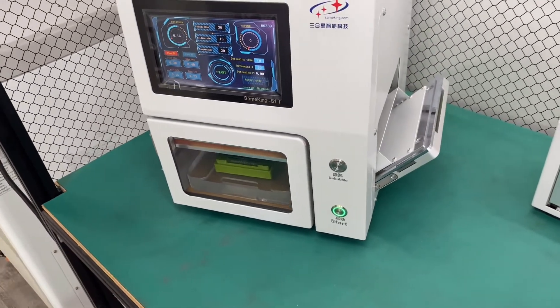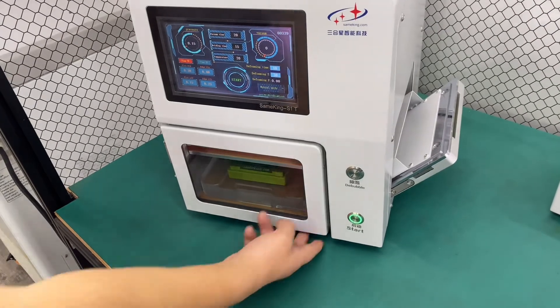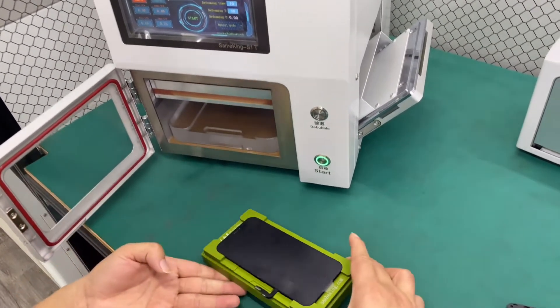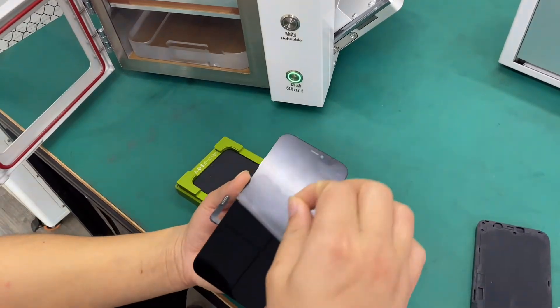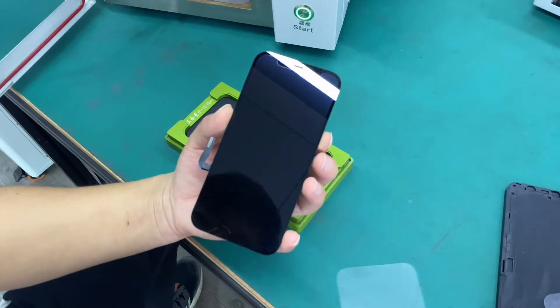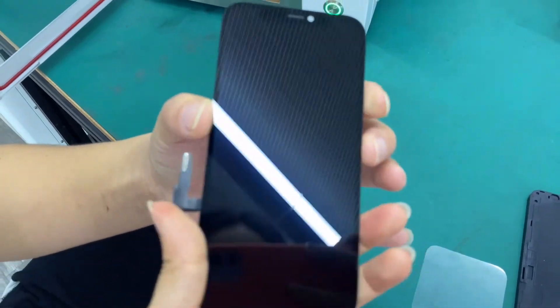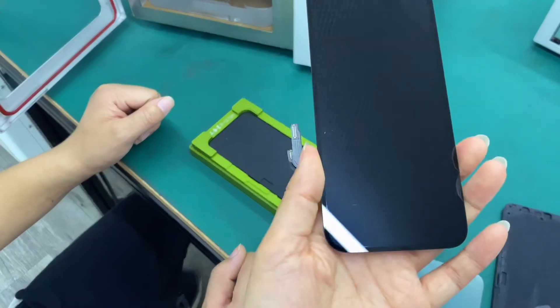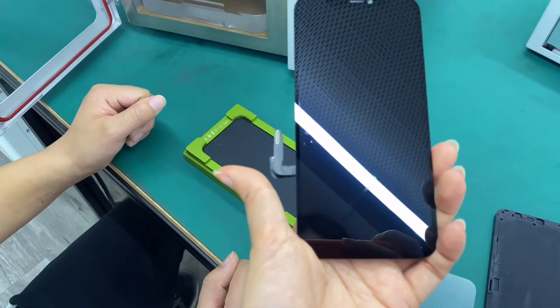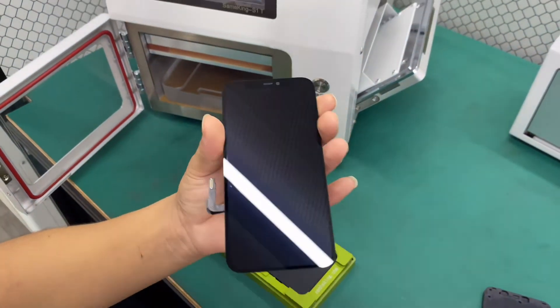Okay, we still use the same vacuum time and same hold time. Let's go and check it. There are still some bubbles on the flex cable part here and here. Okay, we're going to remove the bubbles for 10 minutes also.